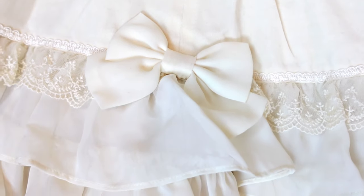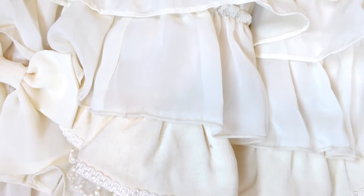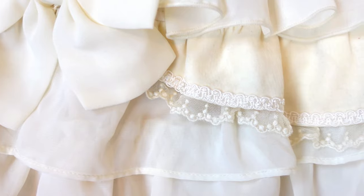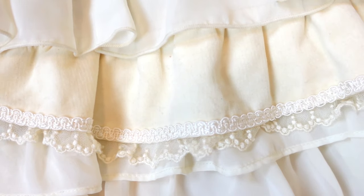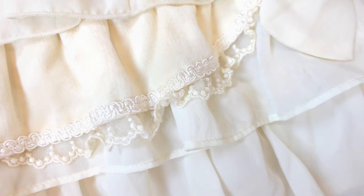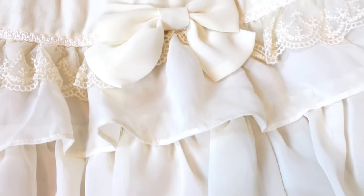The dress, especially in the skirt, has multiple different kinds of fabric and trims. You will see layers of light and airy chiffon sandwiched between heftier and more substantial fabric. This gives it a very interesting look with different textures and even slightly different colors of cream.